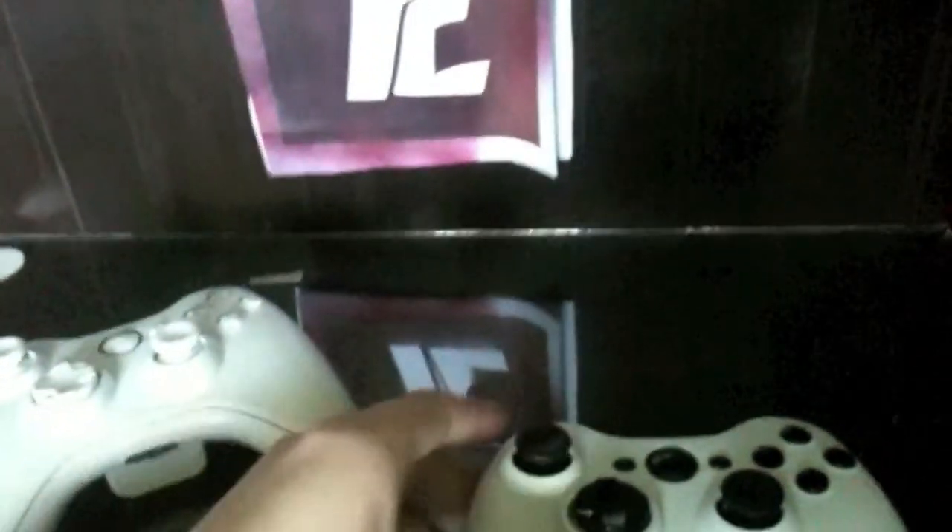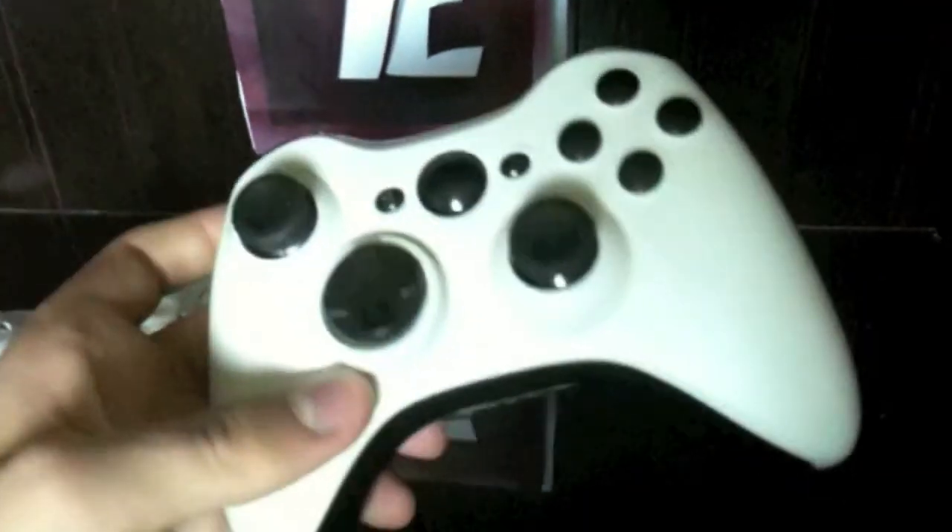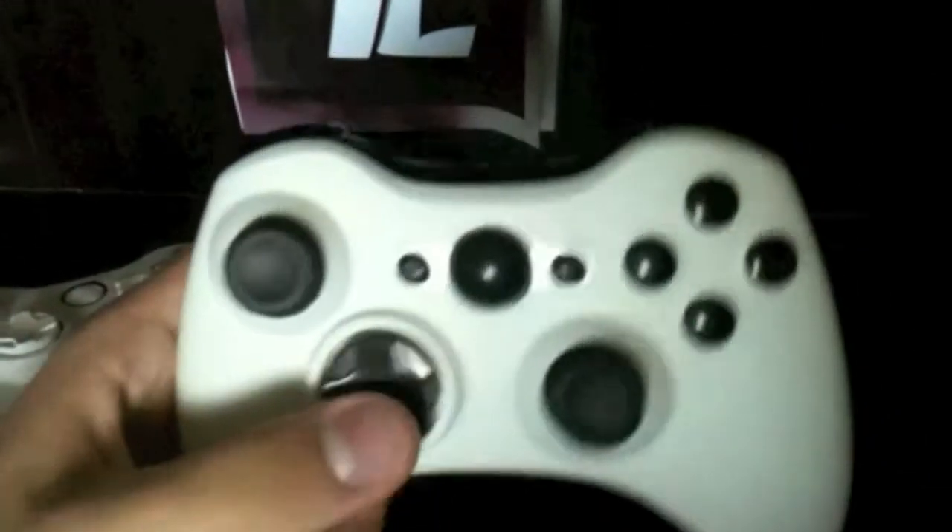The next one is our Stormtrooper Controller. It's all white with black inserts, black buttons, black D-pad. It would have black triggers but I don't have any extra black ones laying around, and I do not feel like painting them just for this video.